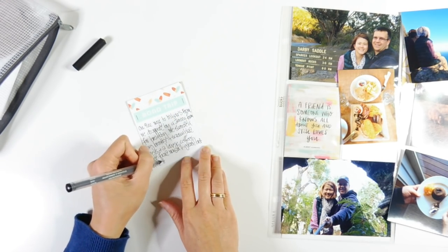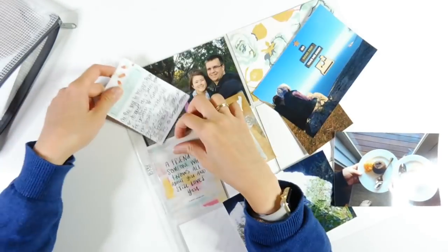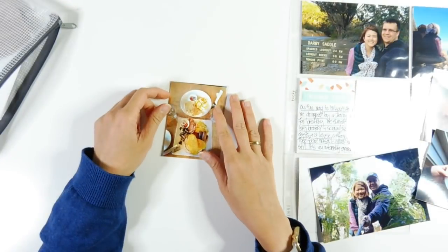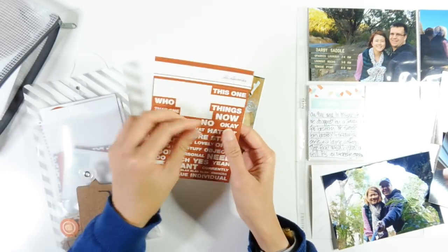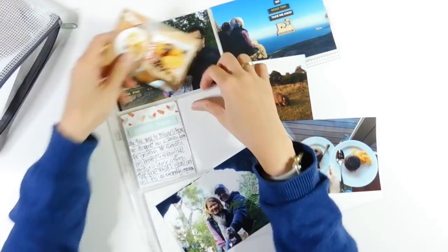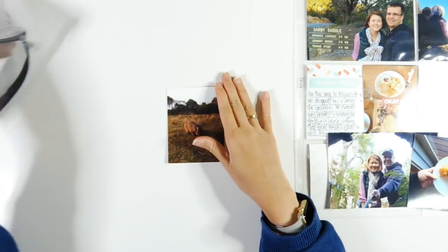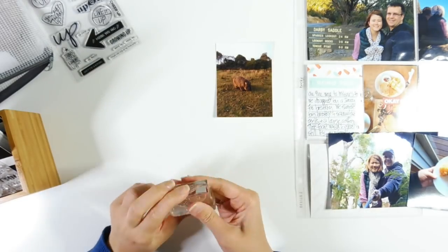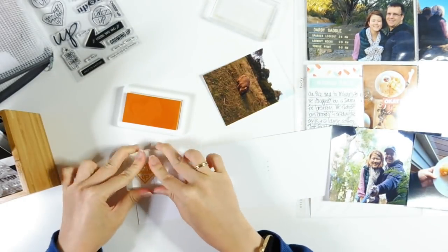Now I'm adding some journaling — I talked about the photo on the right: we had breakfast on a day when we went on a really long road trip. We drove almost three hours to a place that's the most southern part of mainland Australia, and then went on about a four-hour walk — around 12 kilometres, which would be about six miles for some of you in the US.